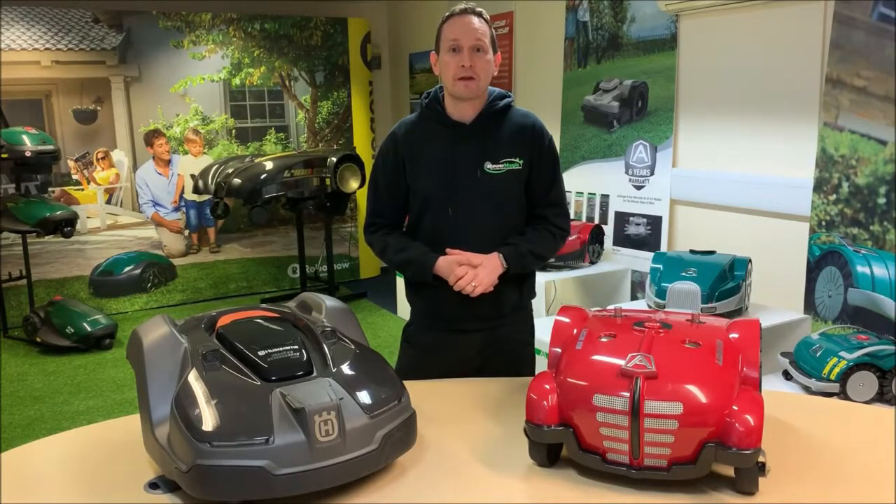So that's it — we've finished comparing the build quality of these two robots from different brands. I hope you found this video useful. If you have, please hit the like button and share the video. Happy mowing!